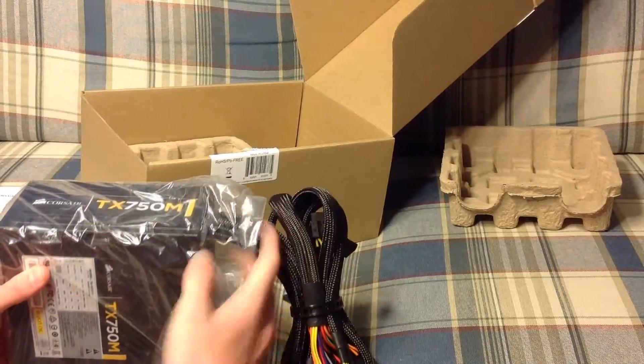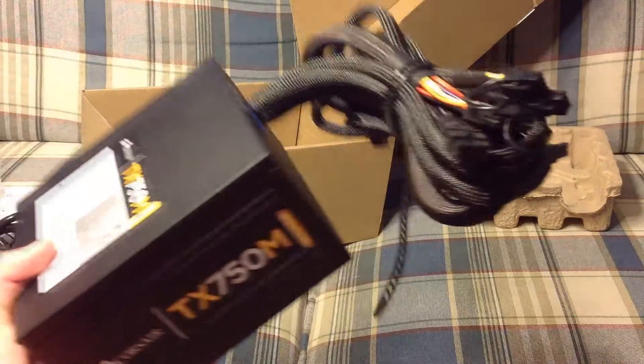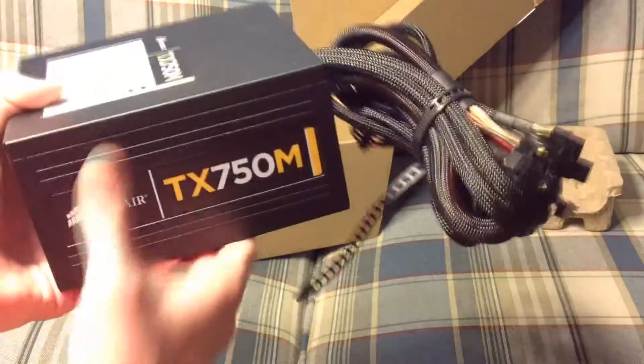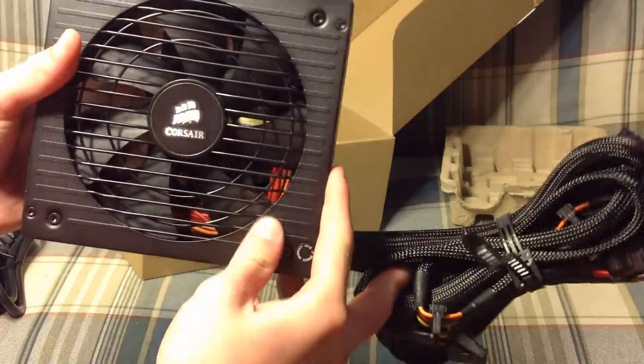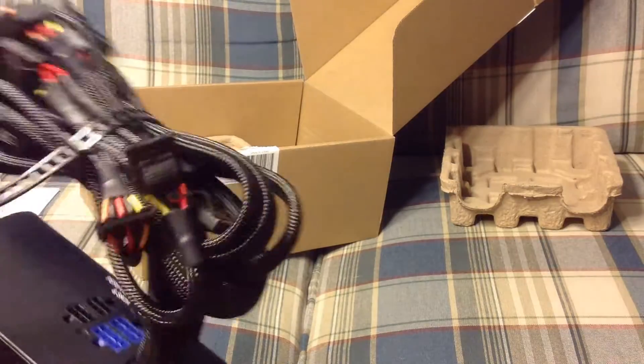You can see here — take this out of the bag, we'll go over it. It's the Corsair TX750M. It has a 140mm fan on the bottom, a switch right here to turn it on and off, and the cables that are non-modular, which I'll go over in a second.